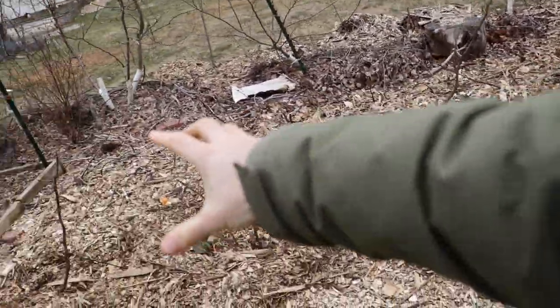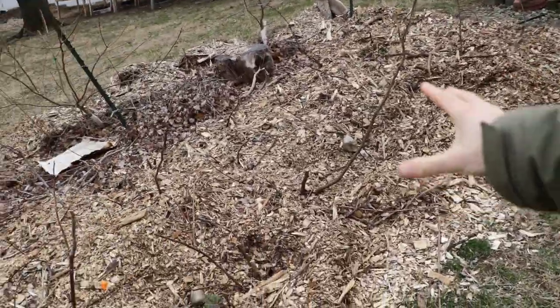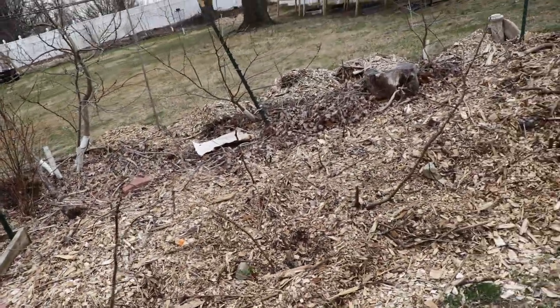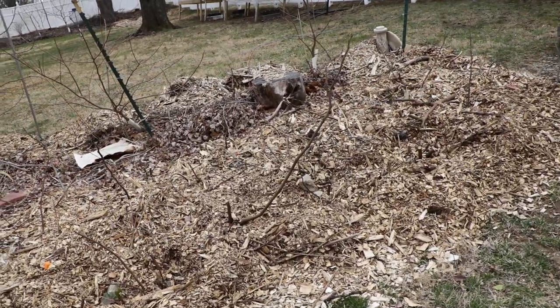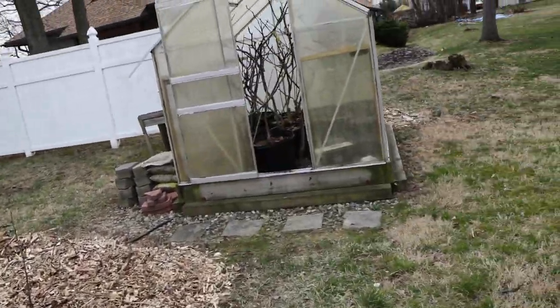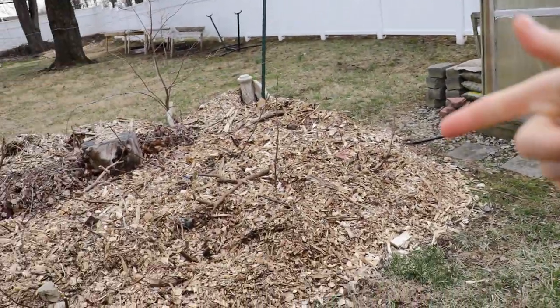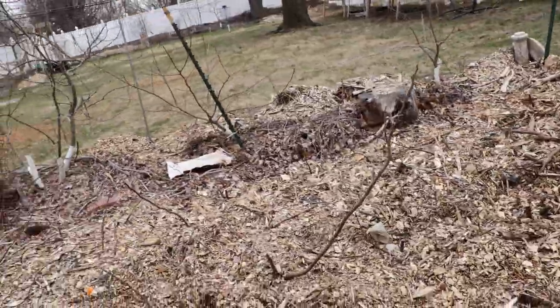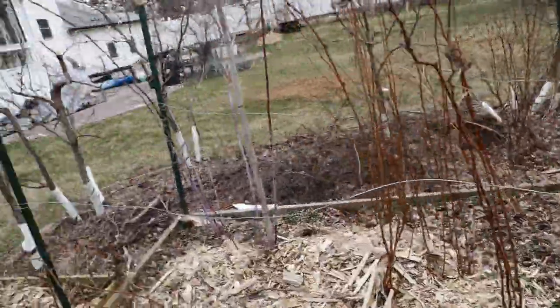You can also construct things like low tunnels. Here I have a bed of young fig trees with tunnels constructed over the top, and I'll be doing that again this year. That's another great way to warm up the soil. If you don't want a whole permanent greenhouse, put down a low tunnel that's easily moved, easily put up, and easily taken down every season.